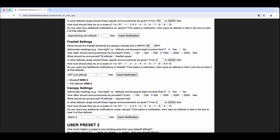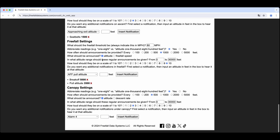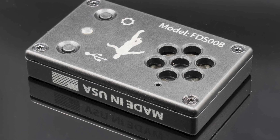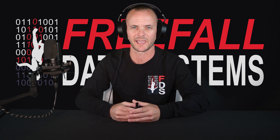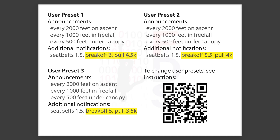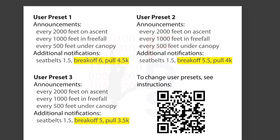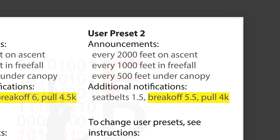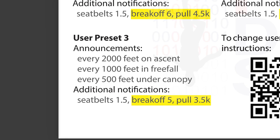The same series of questions asked for ascent then follows for freefall and then for canopy as well. After this, follow presets 2 and 3. When finished setting the altimeter, you can simply unplug it from the computer and close out your web app window. You should hear the altimeter chime out. The altimeter comes preloaded with three user presets with the same settings as the standard default setting, but with the addition of several notifications. All three give seatbelt indications at 1,500 feet on ascent. Preset 1 has a break-off notification at 6,000 feet as well as a pull notification at 4,500 feet. User preset 2 has a break-off notification at 5,500 feet and a pull notification at 3,500 feet.